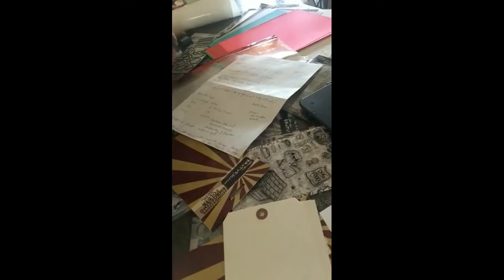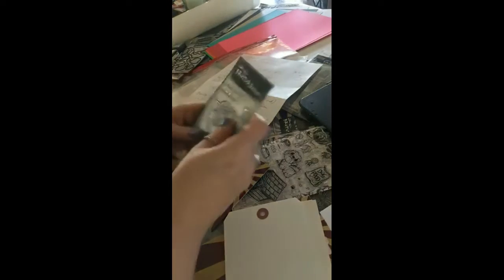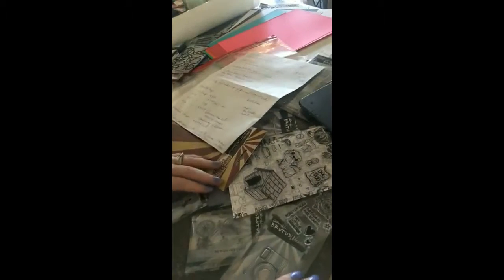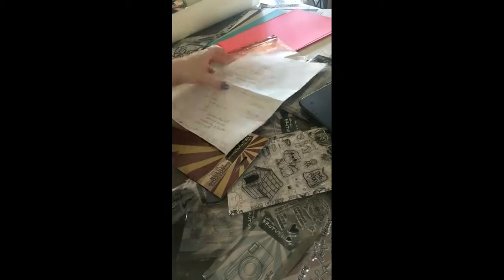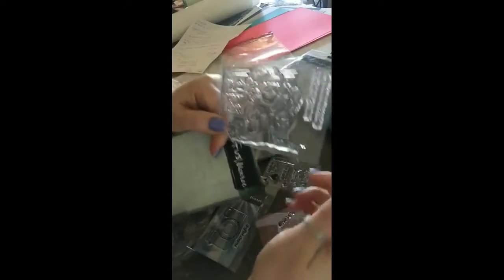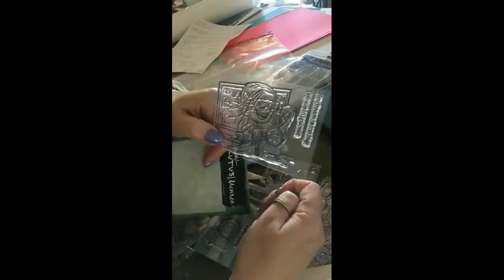Have you heard about the new collection Christopher Allen has created called the When I Grow Up collection? Two of these have already come out and I wanted to show you what they look like because I'm going to give these away. My first post on the blog is Saturday and I wanted to do a giveaway. Here's one of them — scientist — and the story behind this is that Christopher Allen was at a big box store years ago.